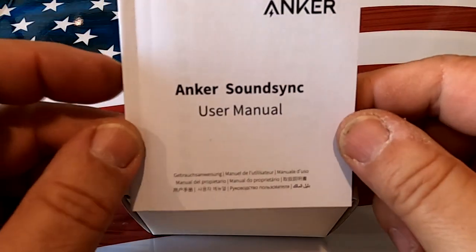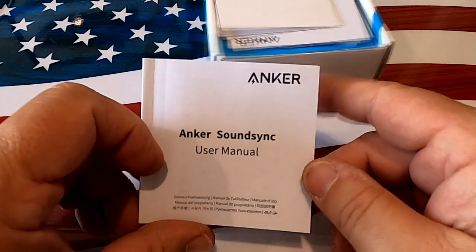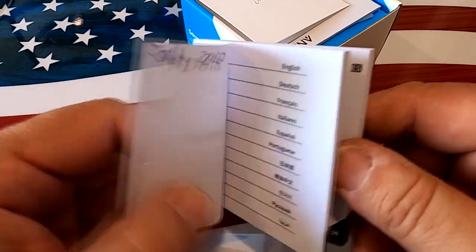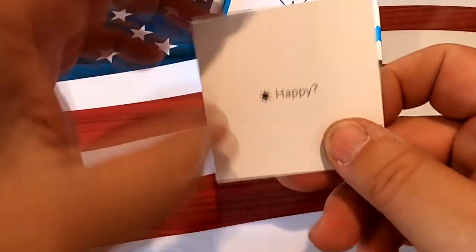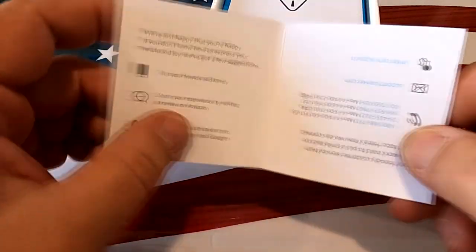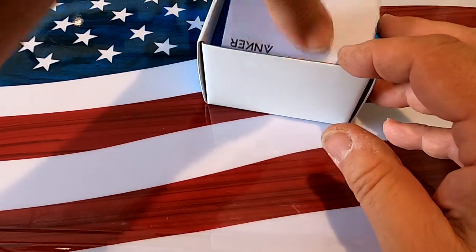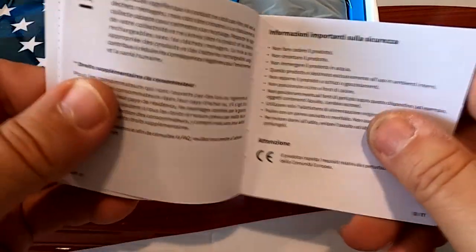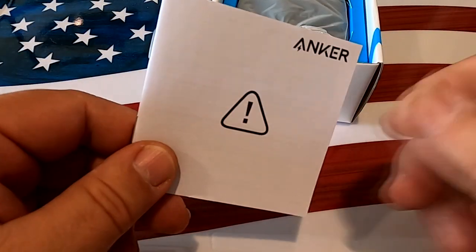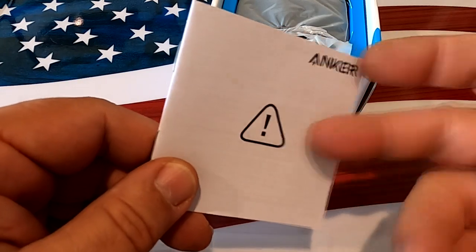With the unit we get a multilingual user's manual — the first 11 pages are dedicated to English — a little booklet encouraging you to share on social media, and a caution guide covering the usual warnings like don't get it wet, don't drop it, and so on.